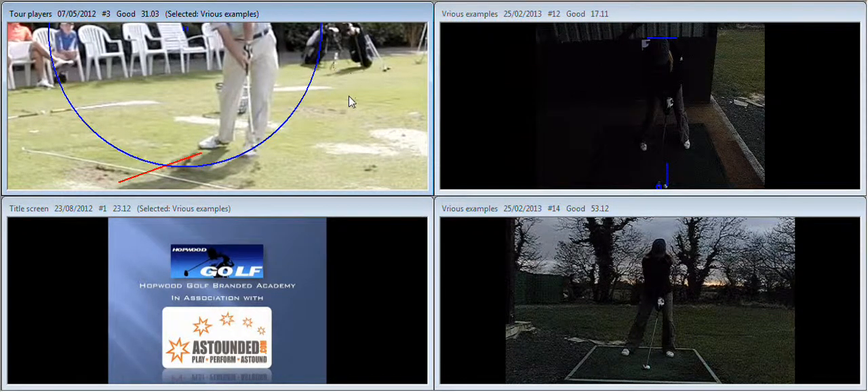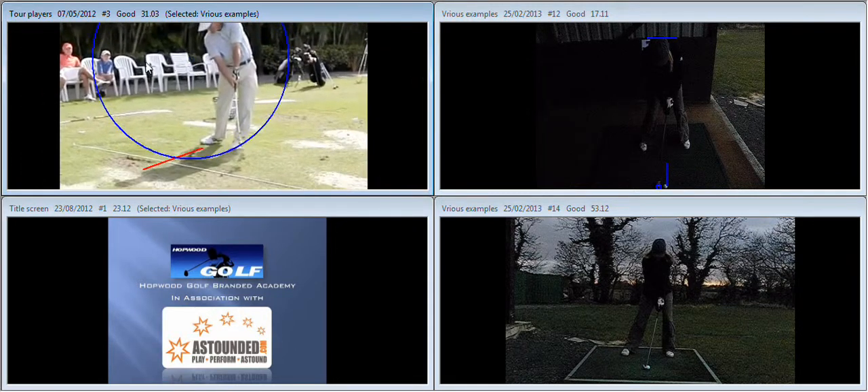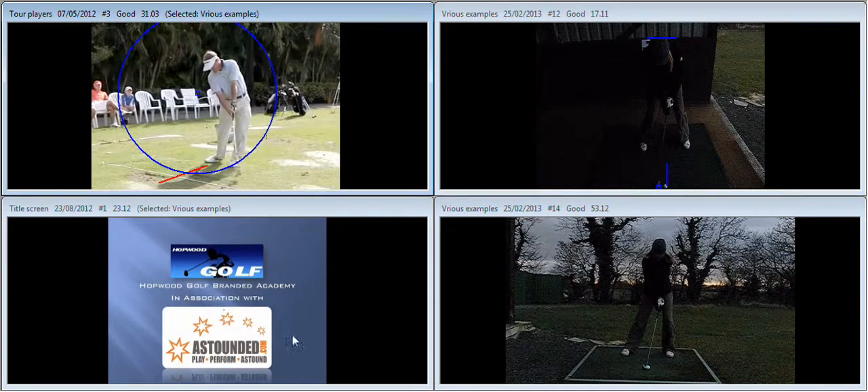If we look at good players and what they do to achieve low point control, what we notice is — and all good players demonstrate this at impact — the weight is forward and the handle is forward. Coming through impact the arms are straight, and those were the two keys we gave you: weight forward and straight.